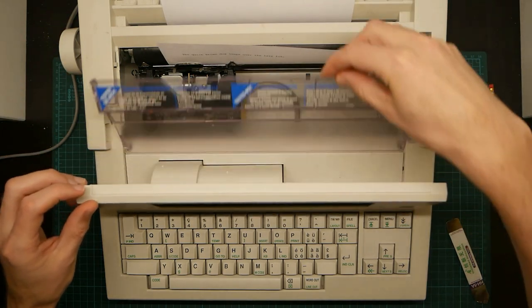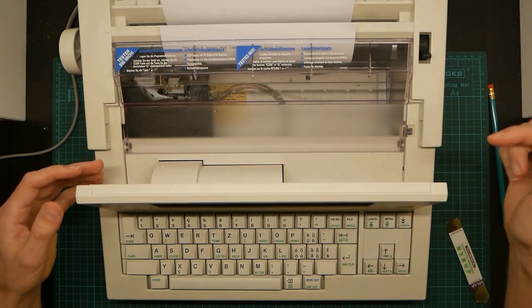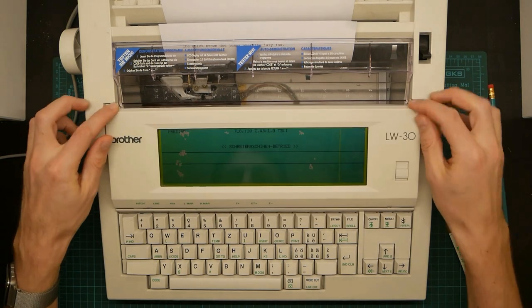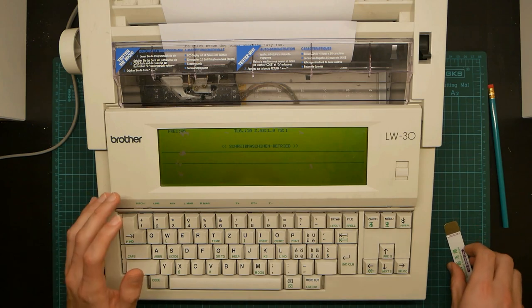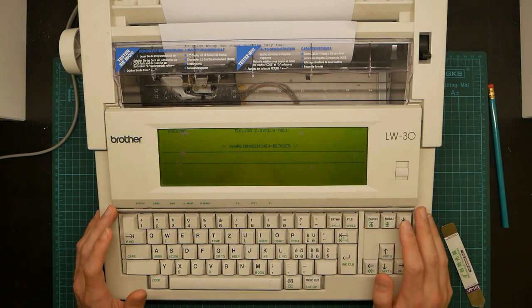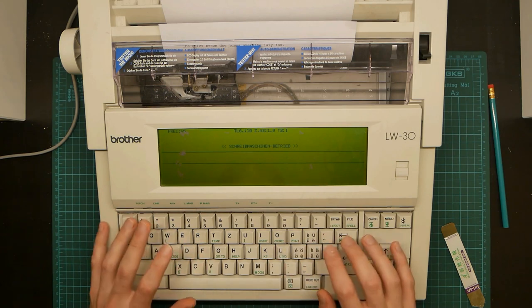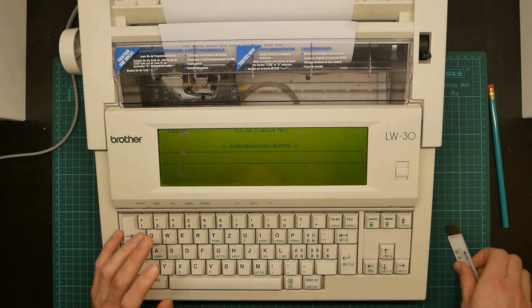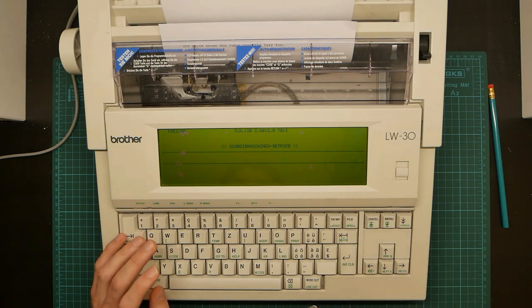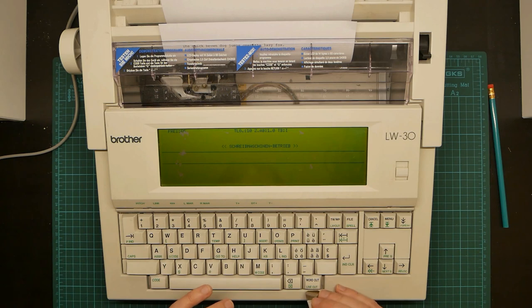Let's close the lid, and it re-homes the print head because it thought I had the lid open. Let's talk about the keyboard, because the keyboard is really nice. It's a dome with slider affair that apparently feels very much like modern Topre keyboards, which cost considerably more than 5 francs — and you don't get a printer to go with it.